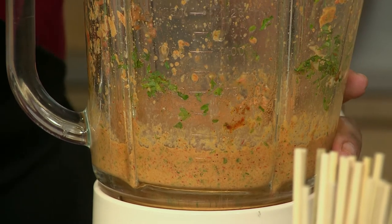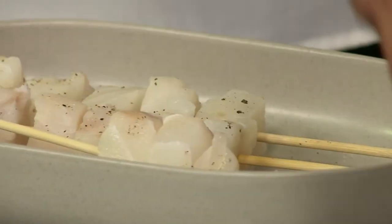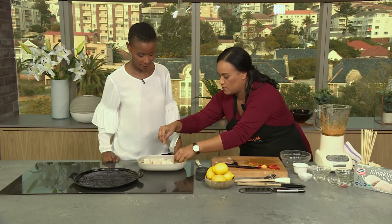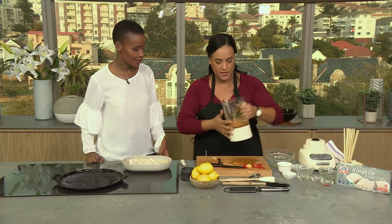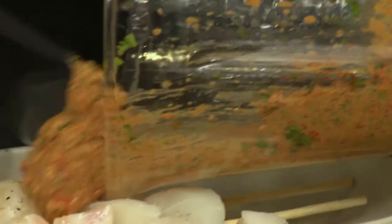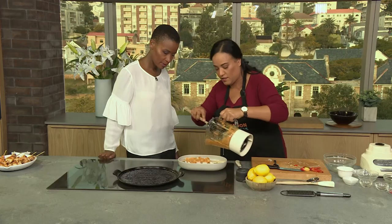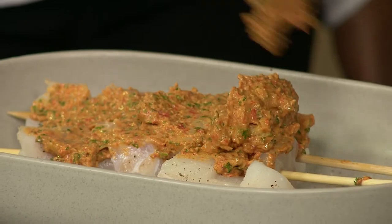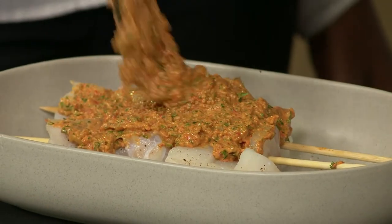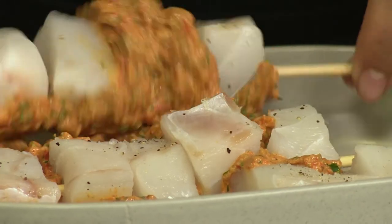I'm going to season these kebabs with just a bit of salt and pepper on both sides. Then I'm going to take the pesto and coat the fish — just rub it on. If you've done this in advance, it's quite nice as it can pretty much just marinate. You can let it stand to take in more flavor — just cling wrap it and make sure if you are doing it in advance that your fish goes back into the fridge.